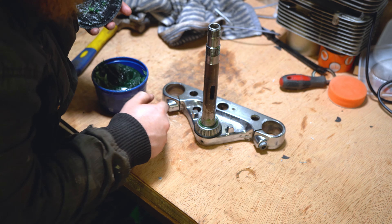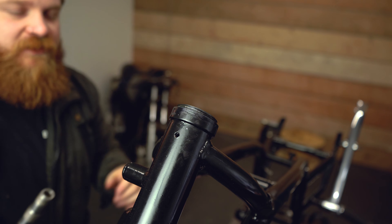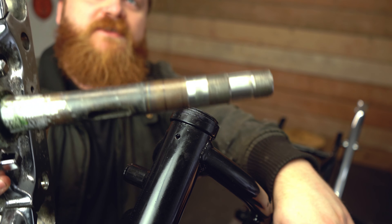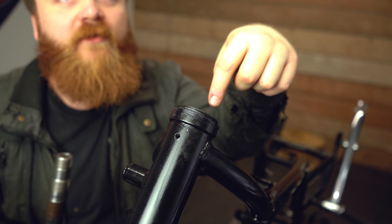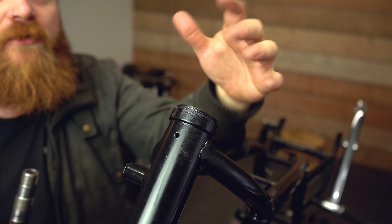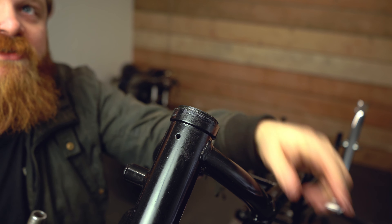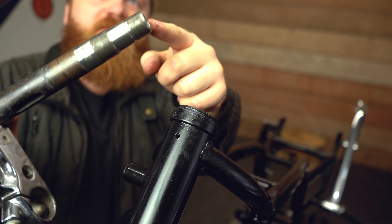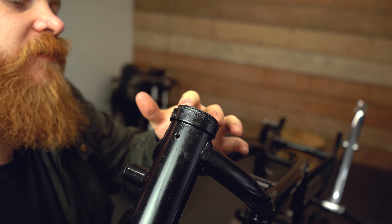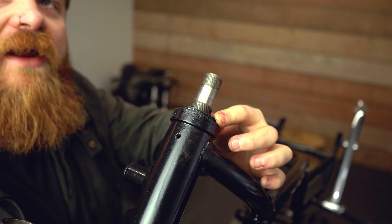Now we can move on to reinstalling it onto the bike. We've put the bearings onto the stem and we've got the bearings and dust caps in the top of the neck. Take this end and feed it up through the neck, finding the hole through the bearing.